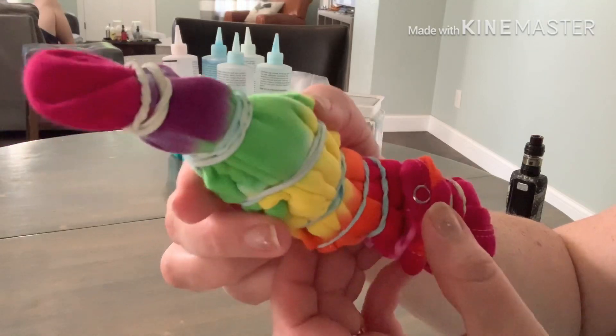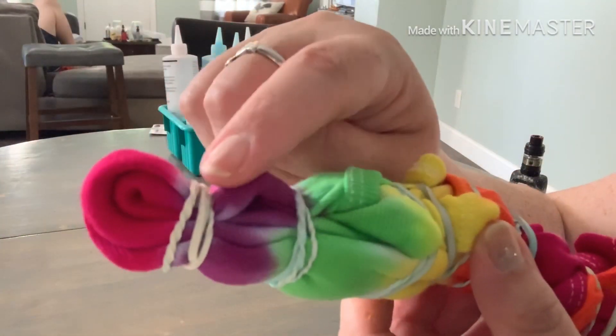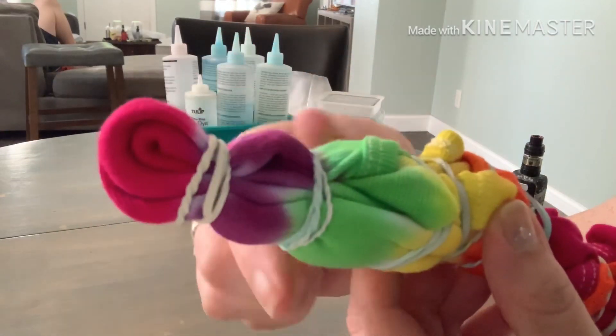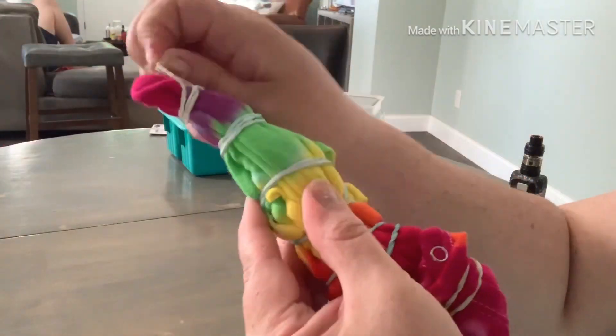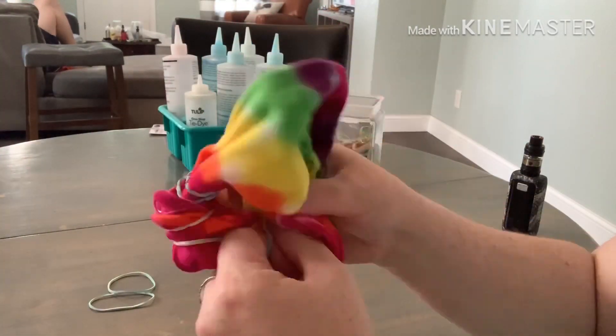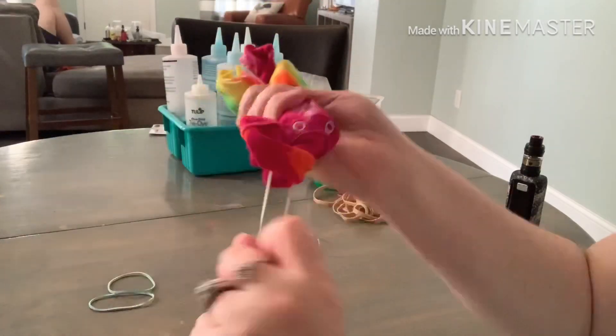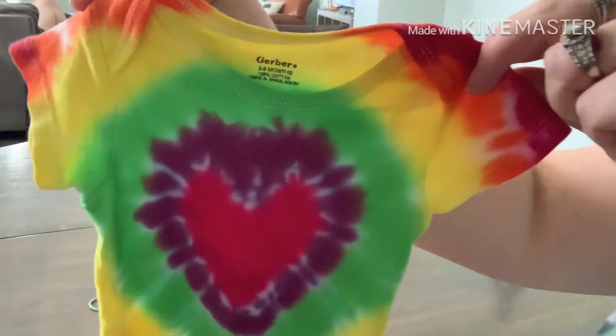I always start with the heart — put a little bit of dye on the tip and go very easy so it doesn't muddy out into the line of your next color. Set it in a grocery bag or plastic bag and let it sit for 24 to 36 hours, and it is ready to open up. I like to do a full rinse with the bands still on in cold water, and then take the bands off.